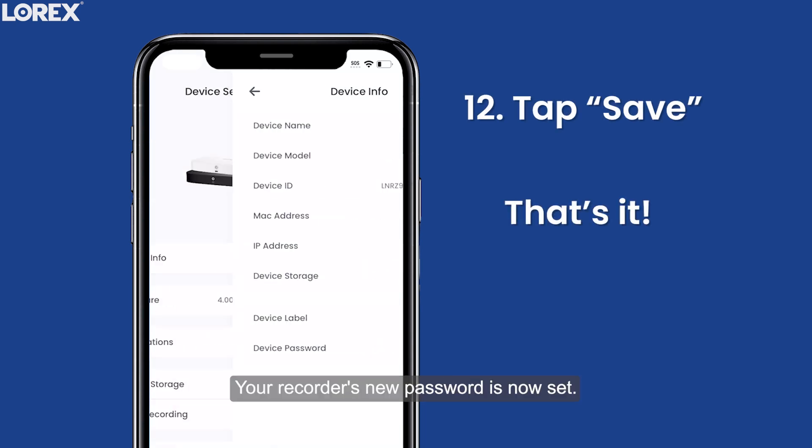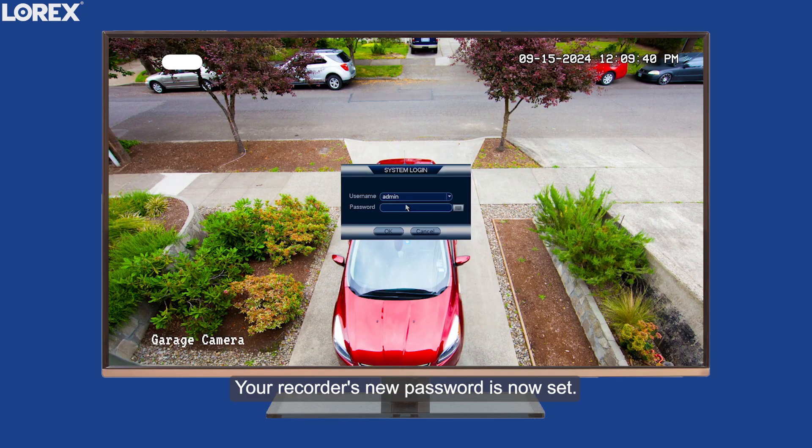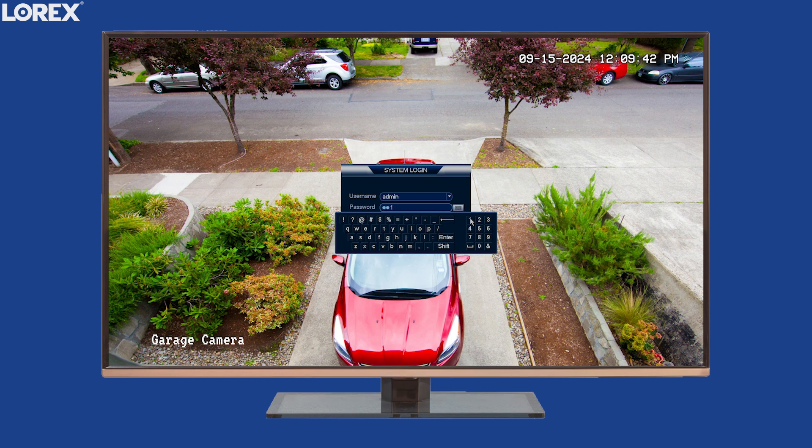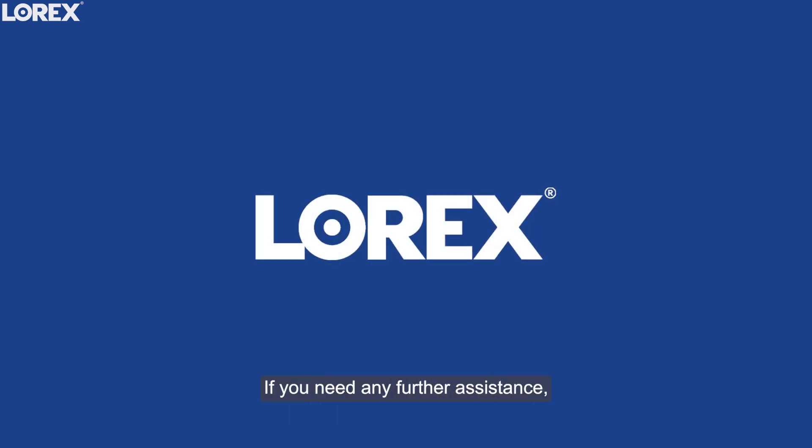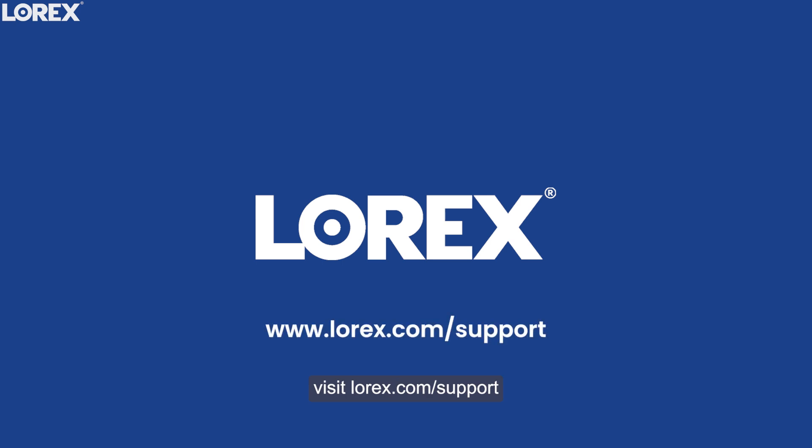And that's it! Your recorder's new password is now set. Use it to log in to your device. If you need any further assistance, visit lorex.com/support.